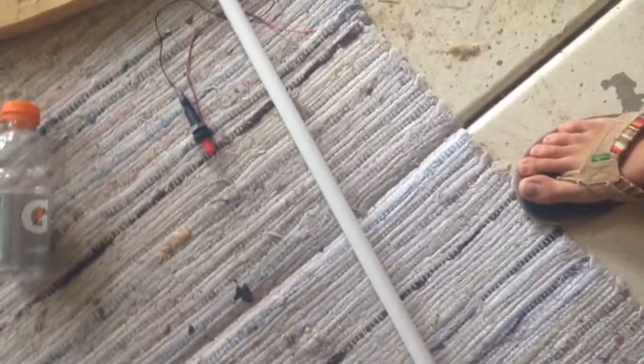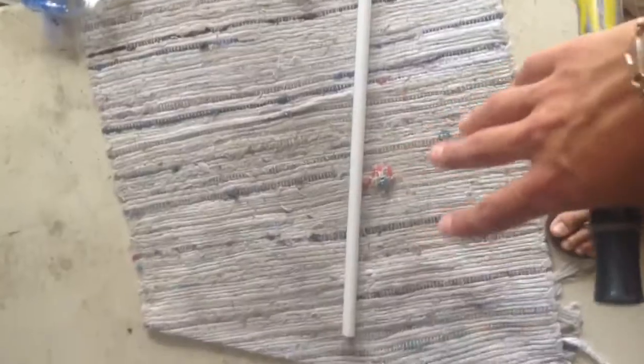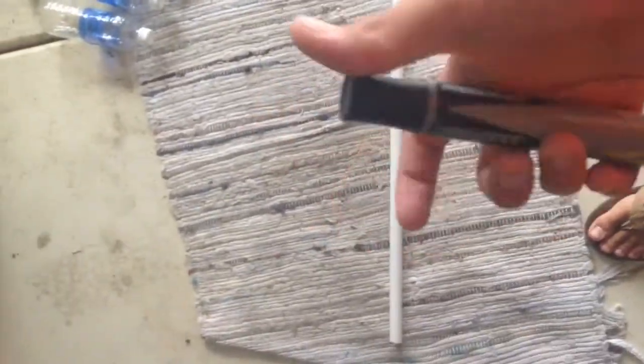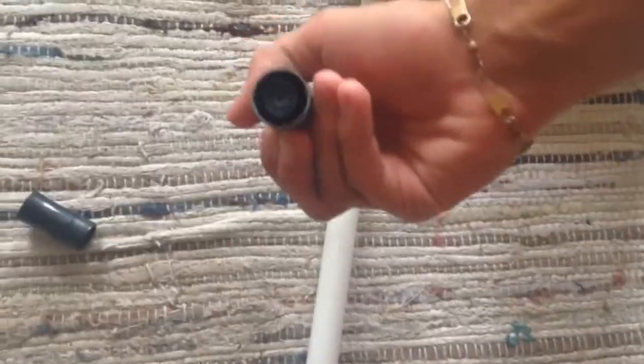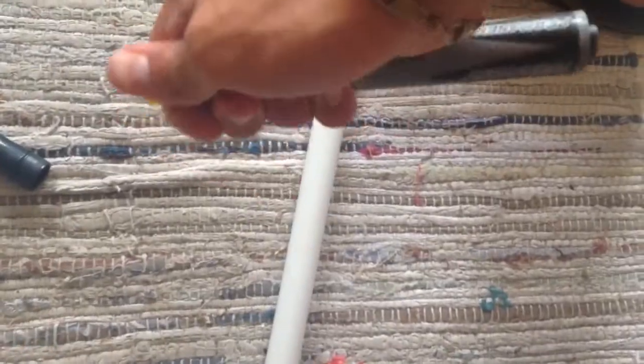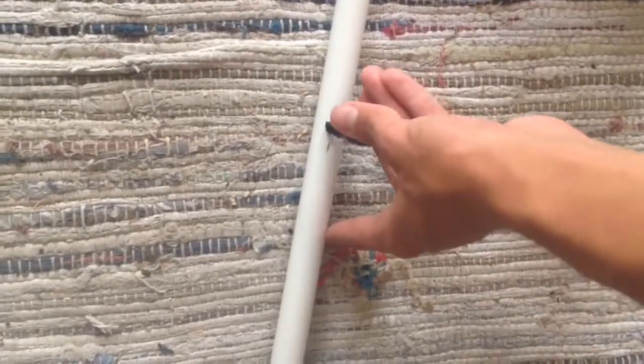What you're going to want to do first is with your PVC pipe, you're going to hold it up to your shoulder and imagine there's a handle here. What you want to do is find where it's comfortable to rest on your shoulder and to grab on. For me, it was probably a foot, foot and a half in, somewhere around in there.